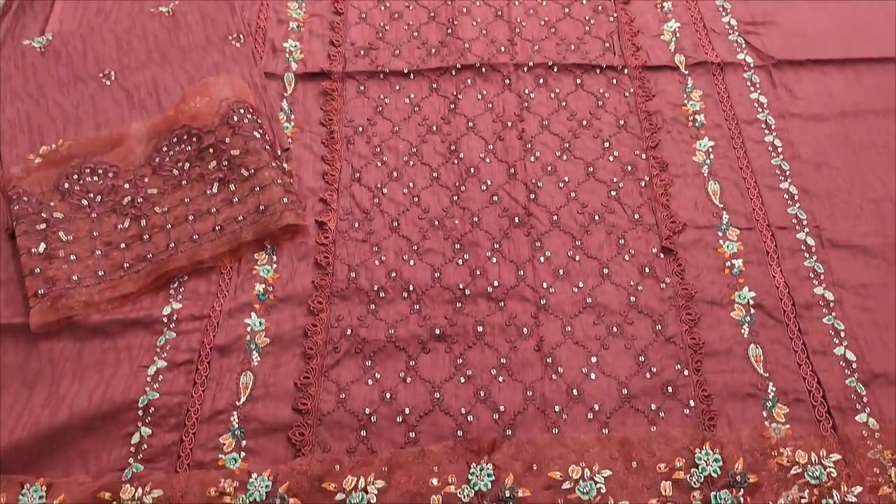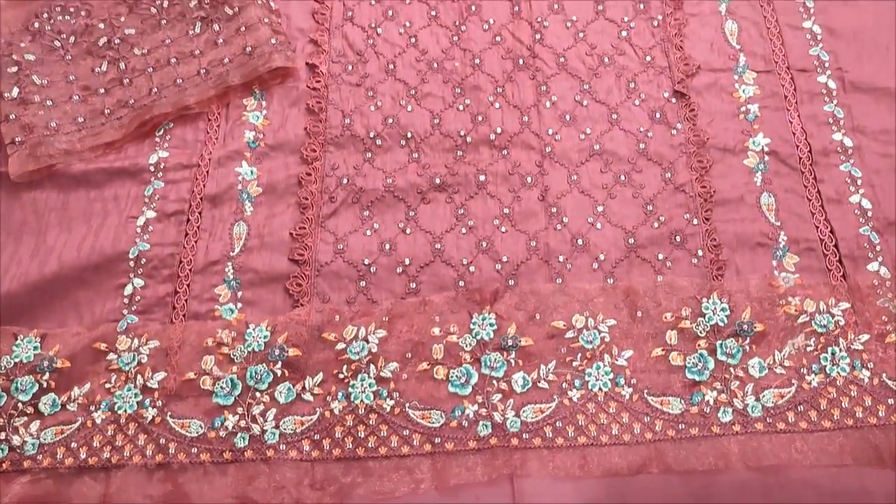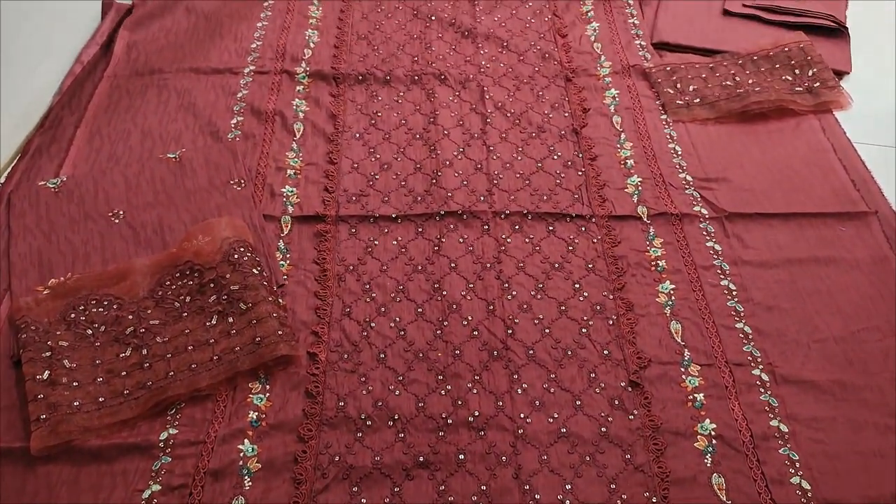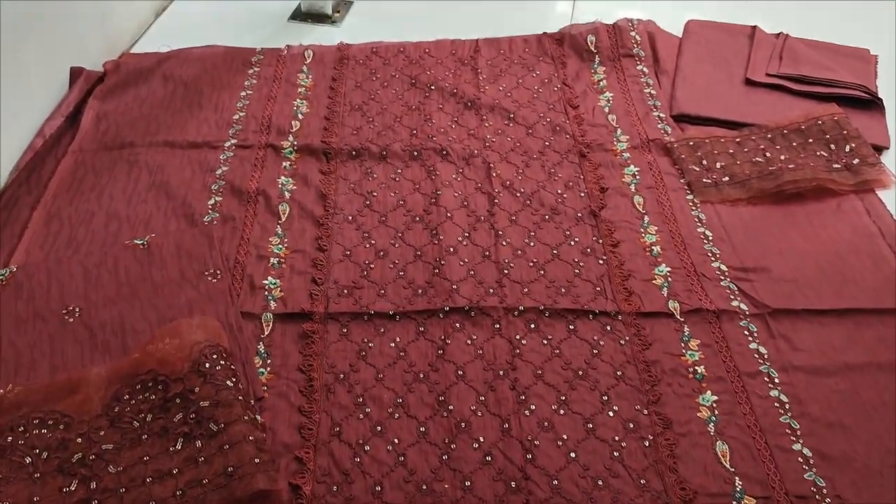Assalamu alaikum everyone. Dhul Qadir here. This is a collection of summer lawn fabric. Here is a new design lawn — fancy design.